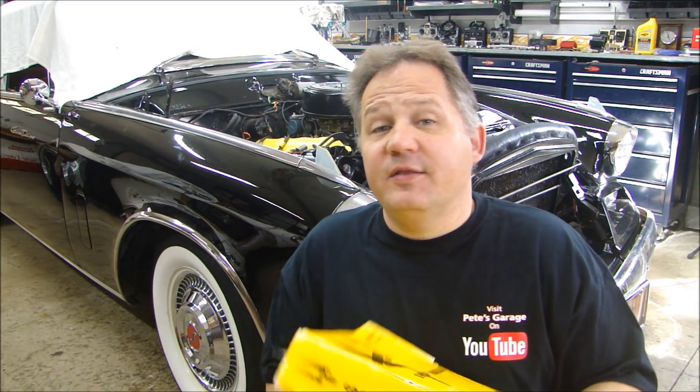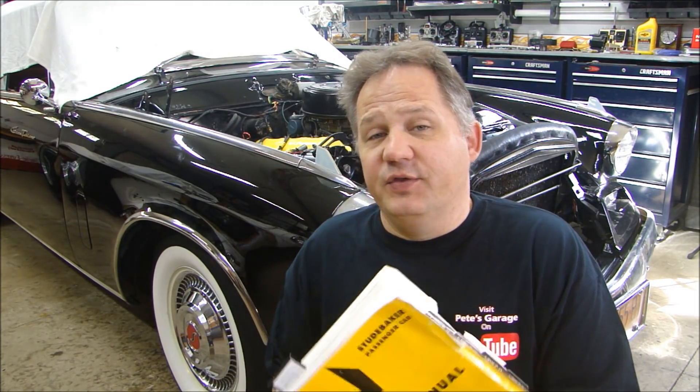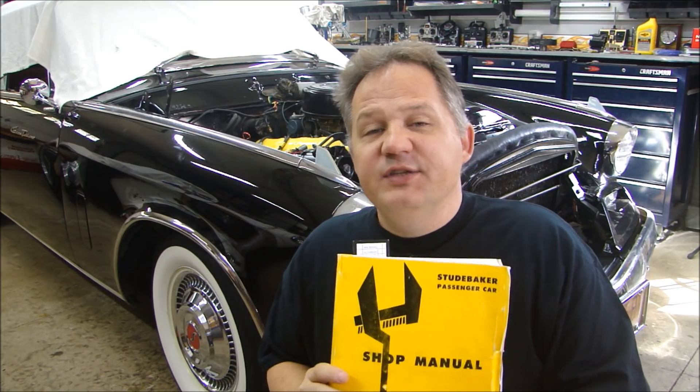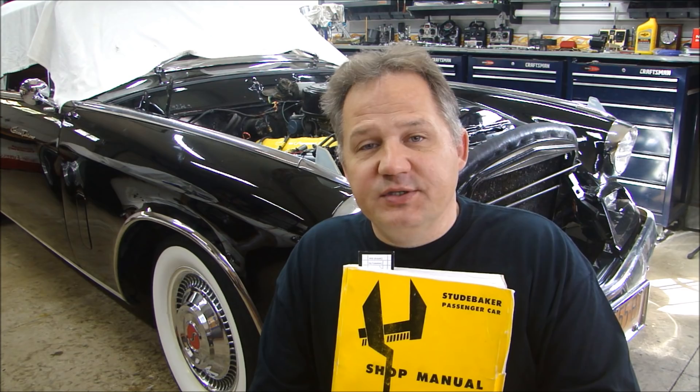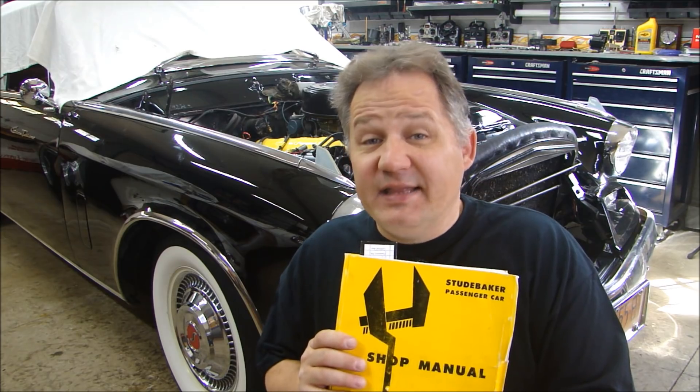Also, if you can, get the manual. Here's the shop manual for this car — the Studebaker shop manual, 1959 to 1964. These are really, really helpful because they give you specifications, torque specs, clearances for all your engine clearances, and tips on how to get things apart. So if you can, get one of those manuals.